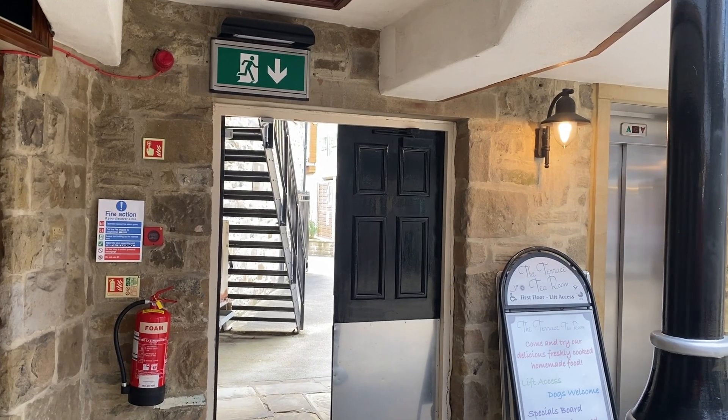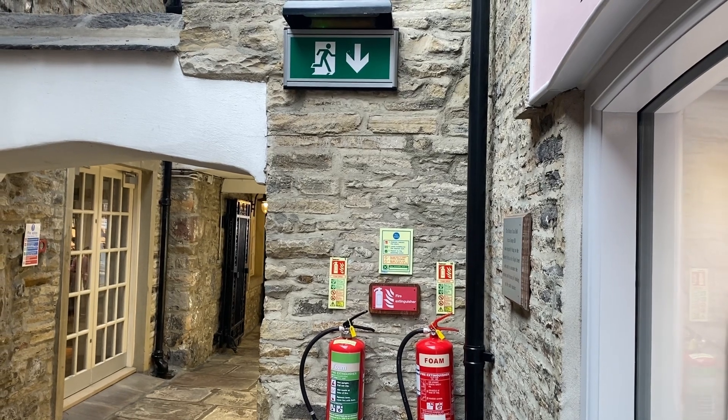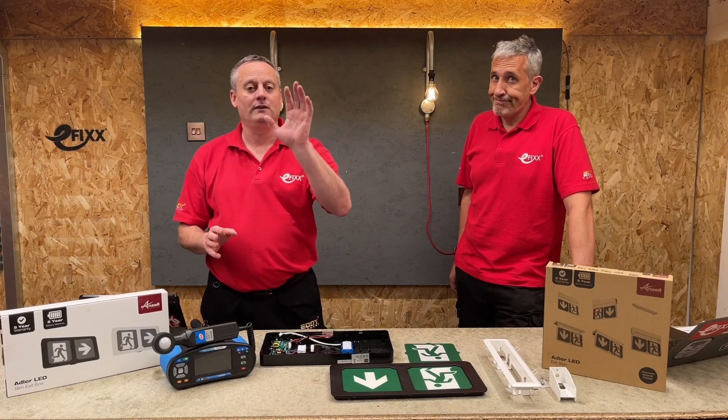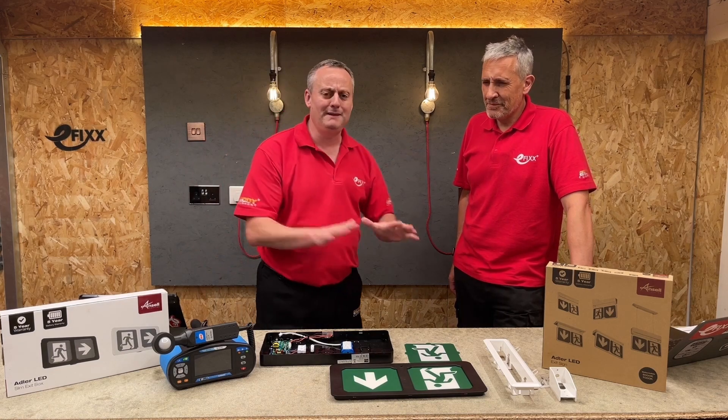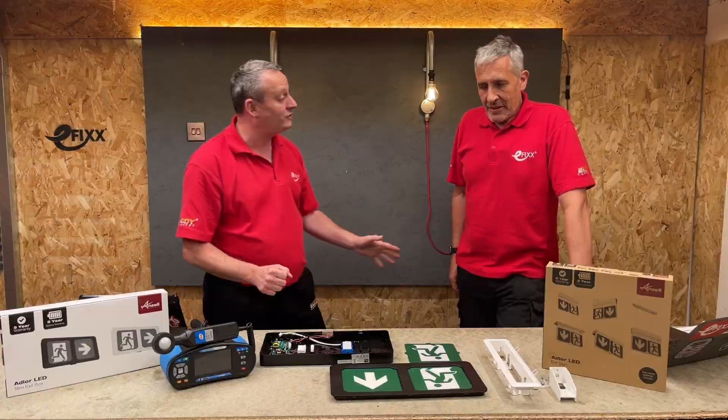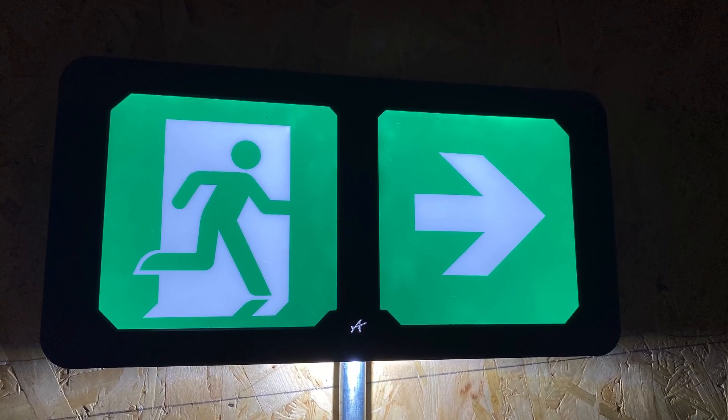We think we've found the answer, so stick around to find out. There's a high chance us electricians are going to get it wrong, and I can't think of anything worse than sticking something onto an emergency light and trying to peel it back off when you've actually got them pointed in the wrong direction. However, this Adler range from Ansel has got us covered.